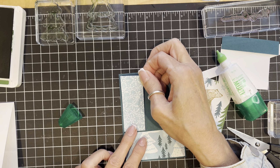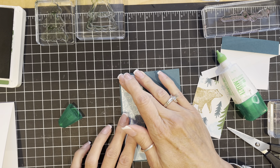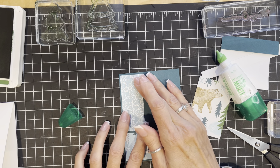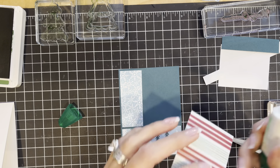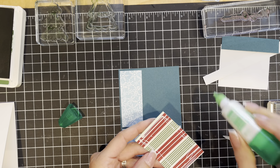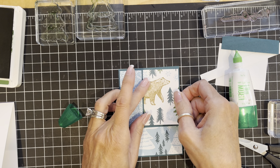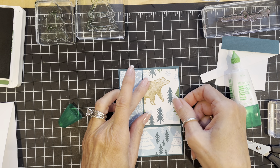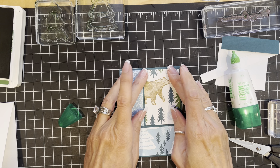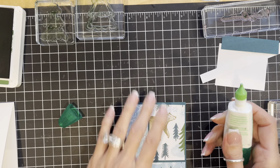The colors in this designer series paper are Pretty Peacock and Balmy Blue. There's also some Garden Green and some Pecan Pie. They really work well together — I don't think I would have thought to put Pretty Peacock with Garden Green but it really works. Now we've got our pieces in place and this piece is going to go onto the card base.